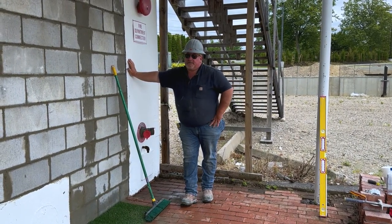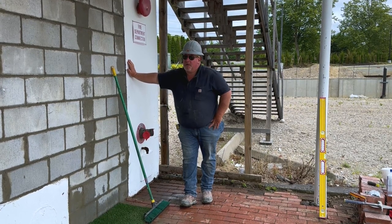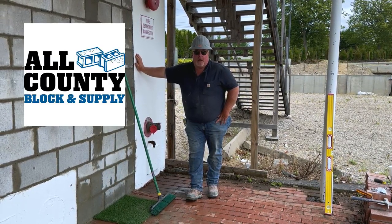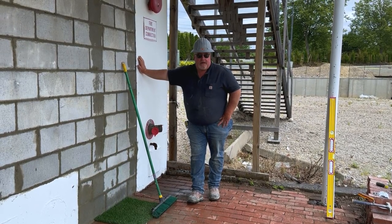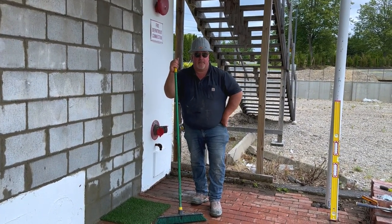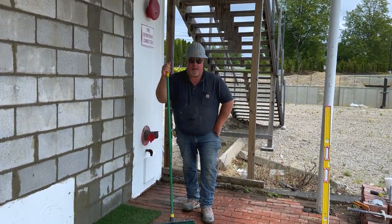We put a lot of work into something that gets buried, but I'm just passionate about what I do — I love what I do. All those supplies today were provided by All County Block and Supply on Lincoln Avenue, Bohemia. Great guys, great people — always getting me in and out of there, never wasting any time at the supply yard. Love you guys, thank you so much, and that's a wrap.